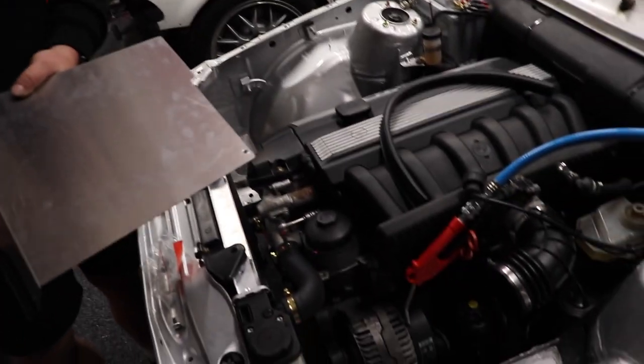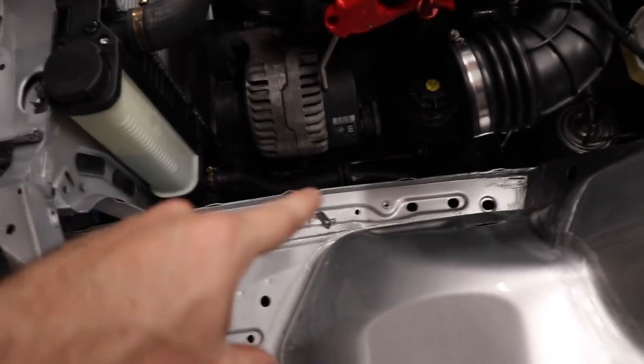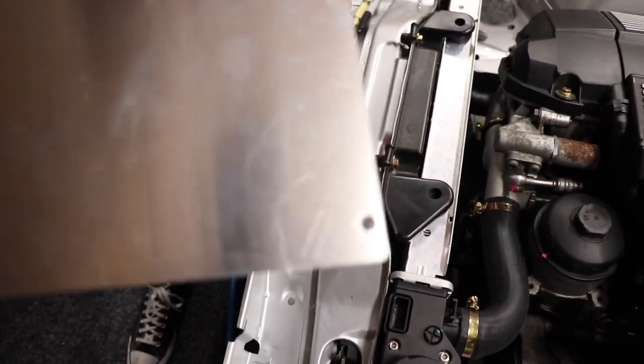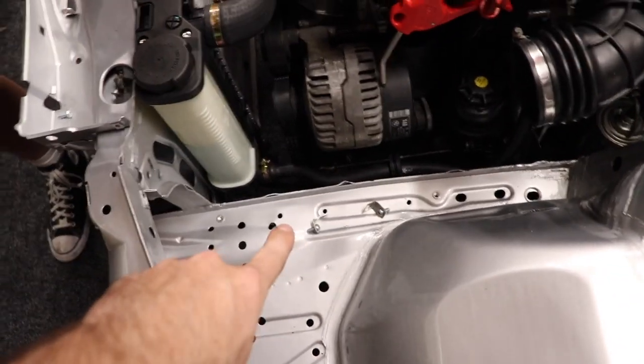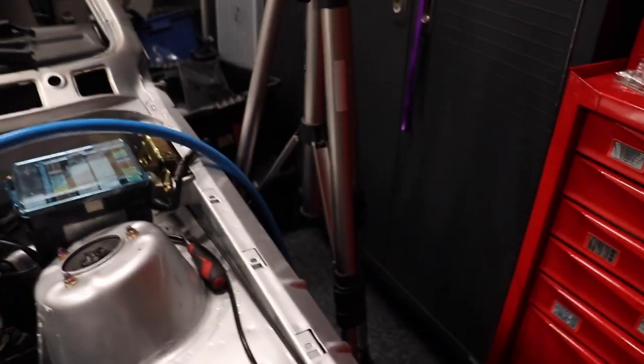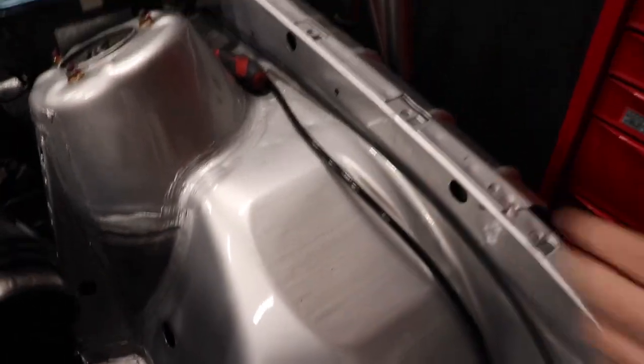We've gone ahead and mounted it in there. We've made the little brackets — they're all slightly different for each spot because they have different measurements. We've quickly thrown a nut set in there, and we're going to need to do one on the upper rail in there as well. We've drilled the six-mil holes where they need to be in the shield — right there and then another one there. We'll bolt the little brackets onto the two bottom ones to get it sitting where it needs to sit, then line up the top one and put a nut set in the upper frame rail.